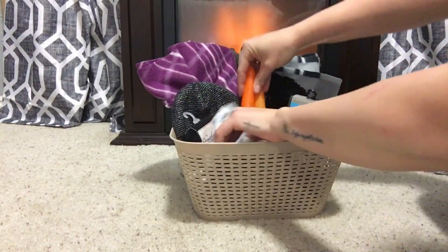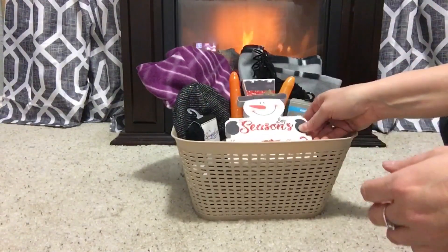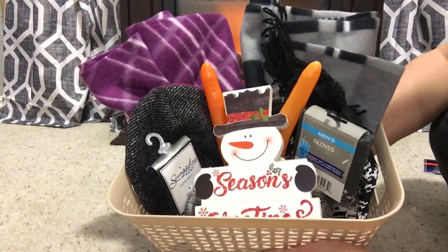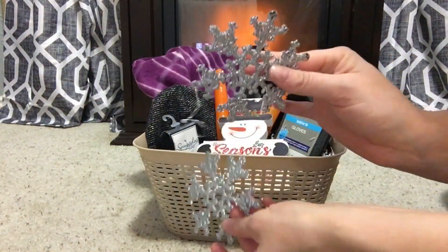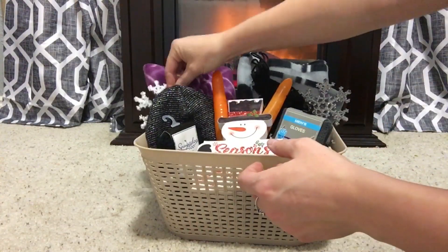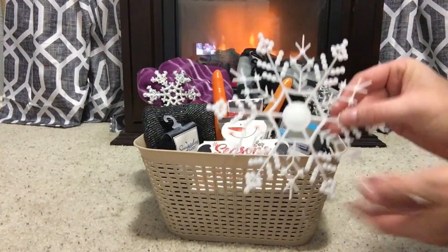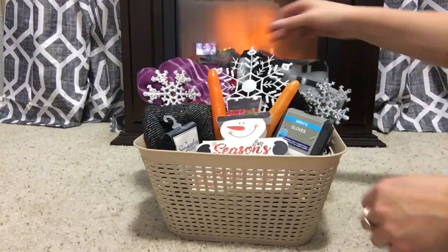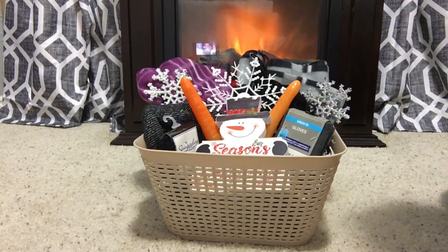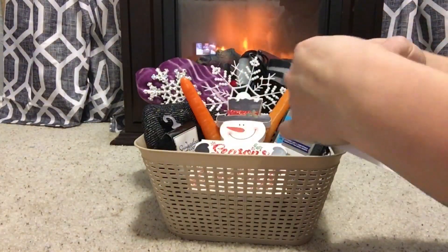And then I'm just going to place those two carrot noses inside the basket. I absolutely love it — I think it's adorable with this little snowman right here. The good thing about this basket is that if they didn't want to use the items to build a snowman, they could use the items and keep them for themselves. They don't have to build a snowman, but they have them on hand — so if they wanted to wear the gloves or the beanies, they could. So I added some snowflake ornaments and placed them in the basket just for that extra touch.